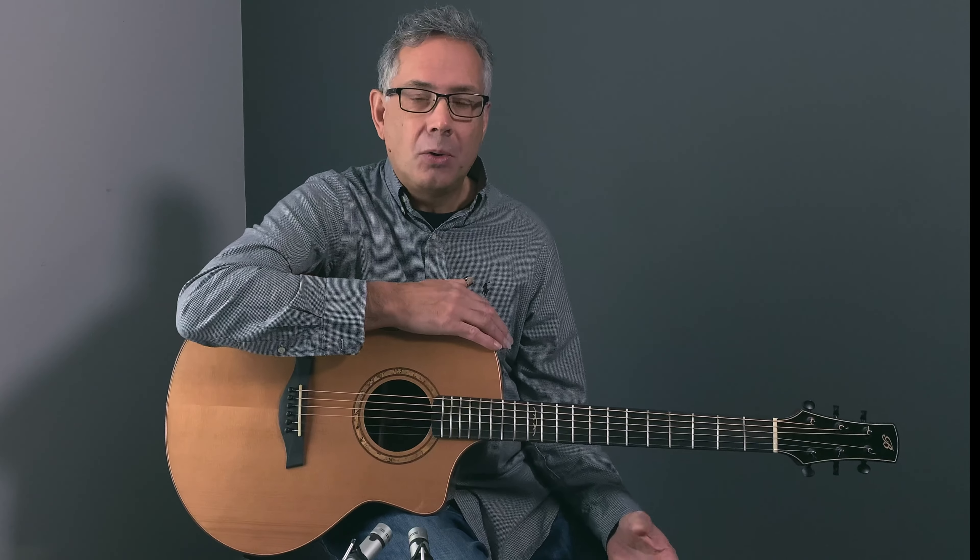These are guitars that are primarily designed for fingerstyle enthusiasts. Anybody can play them — singer-songwriters will find them beautiful for that — but the whole goal in mind with the SGI project was to bring guitars that are primarily focused on fingerstyle players and their needs.